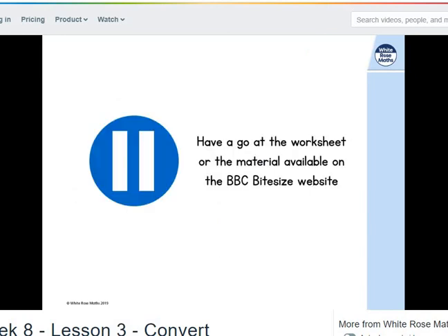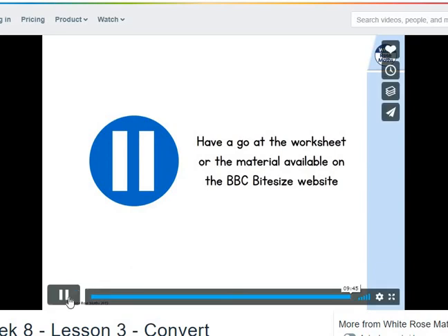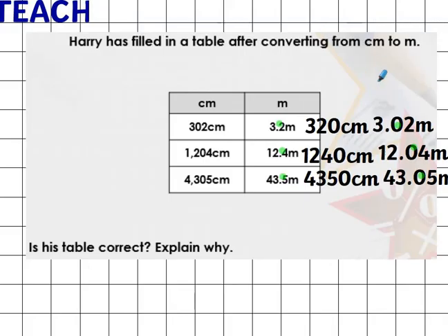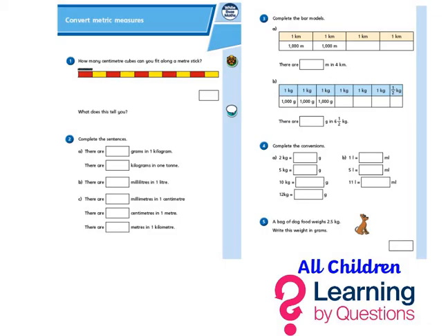Pause the video and have a go at the worksheet if you've got it. Don't worry if you don't — there's material on the BBC Bitesize website. You've had the video sent to you, so hopefully you have a sheet as well. Don't forget to have a go at your learning-by questions. Thank you.